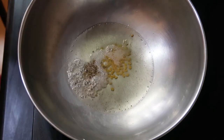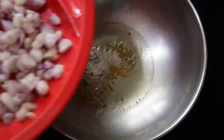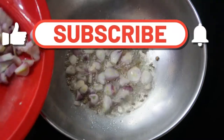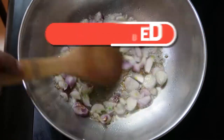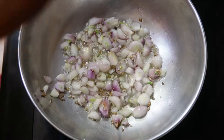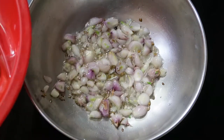Then add one teaspoon of fenugreek and one teaspoon of jeera. Once it has spluttered, we are going to add shallots — that is 10 to 15 shallots, finely chopped. For this gravy, the shallots give extra taste to this fish curry, so try to add shallots instead of big onions.